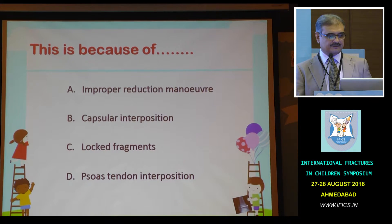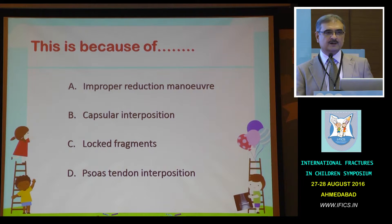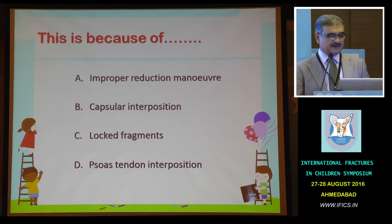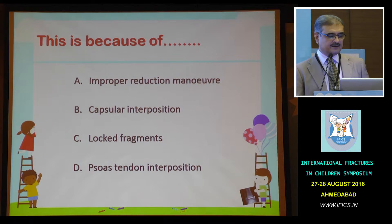What do you think this is because of? Can we have the vote meter again? This is the X-ray — this is the best possible reduction. What do you think is the reason we are not able to achieve reduction? Is it due to improper reduction maneuver? Is it due to capsular interposition? Is it due to a locked fragment? Or is it due to soft tissue interposition? Can we have the votes?